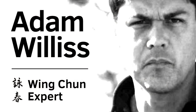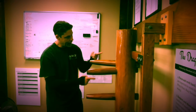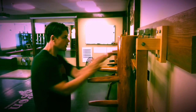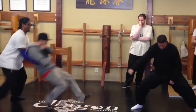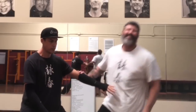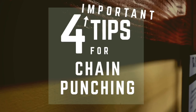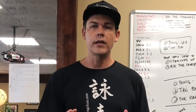In this video, I'm going to give you four tips for Wing Chun Chain Punching. Chain punching is very, very important because it's not only about punching, it's about chaining your attacks.